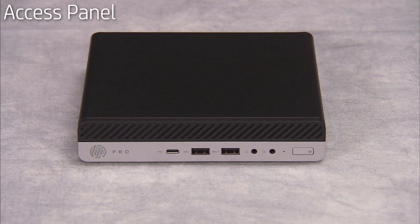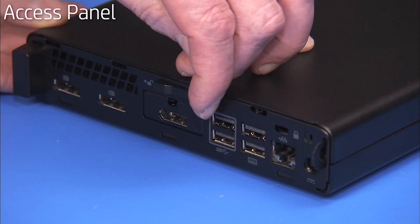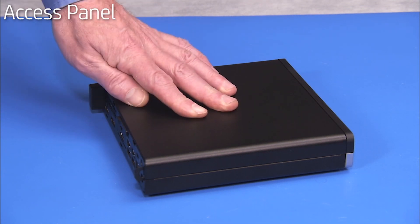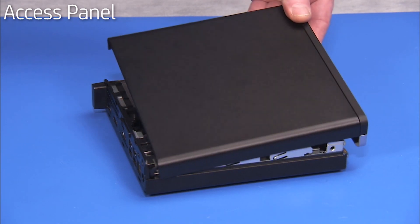To access components that are inside the PC, you will need to remove the access panel. To remove the access panel, first slide the latch for the panel to the stenciled unlocked position. Brace the bottom of the unit on the table and firmly slide the panel forward to disengage it from the PC. Lift the panel off of the PC.